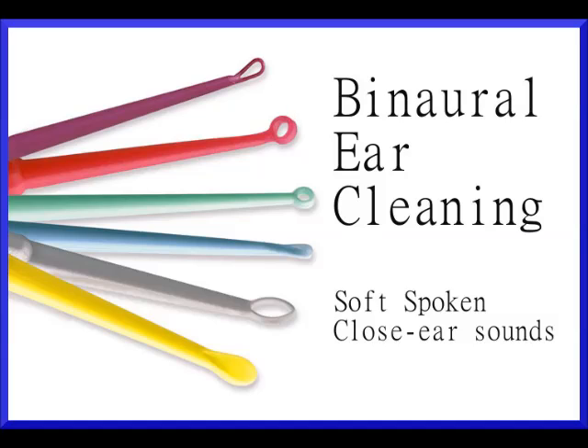I'm just going to use my otoscope here and take a look in. Yeah, it looks like you have a little bit of an impaction. It's not very bad, but it could definitely cause a little bit of hearing loss. Let me check your other ear too. Yeah, this ear too — this one's a little bit worse, actually.